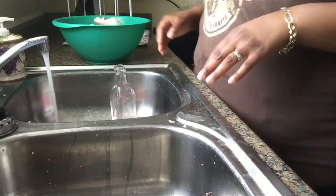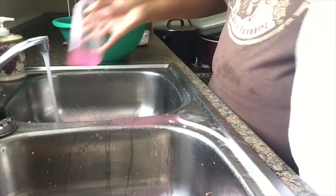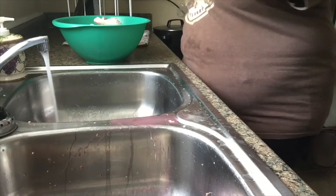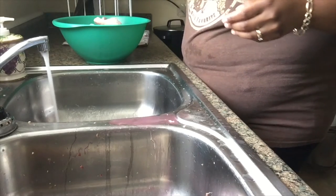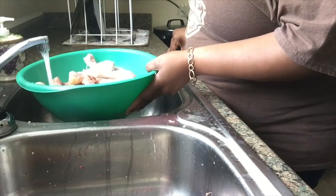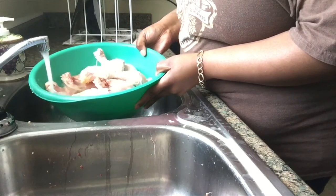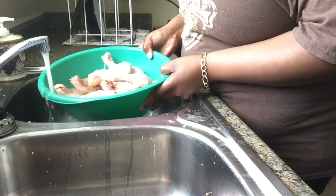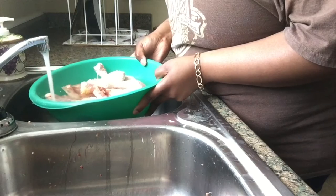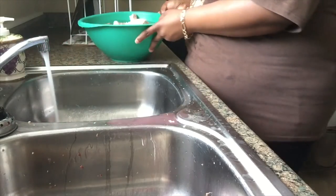I had to come back and show y'all — while I clean my sink I'm going to take my chicken and put it down into a salt water so it can get its last little clean before I season it. I'm going to let it soak in this solution, then wash it off real good, put it in my pan, and we can get it seasoned. I just wanted to show you this last little step.